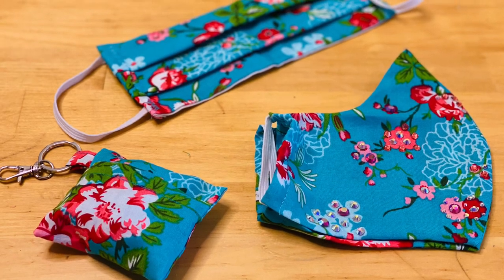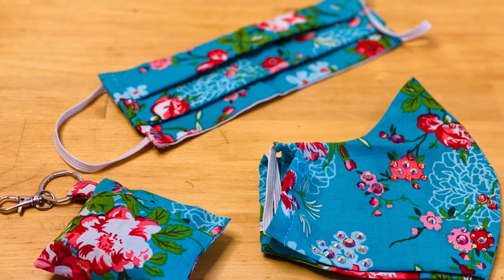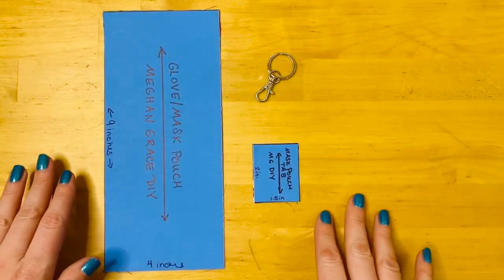And if you watch through to the very end, I'm gonna tell you how you can win the pouch and the matching masks. So this project really doesn't take much fabric at all.